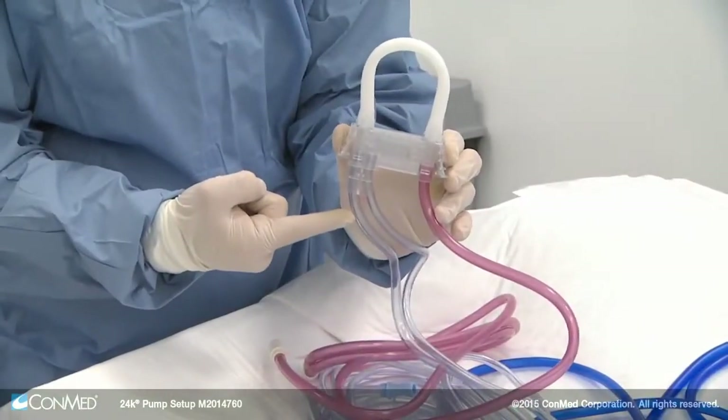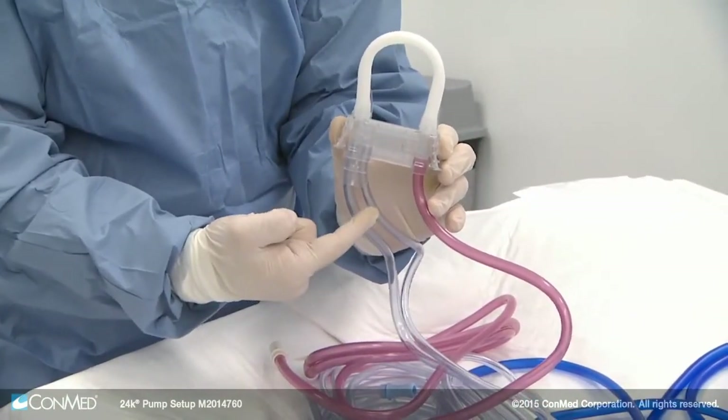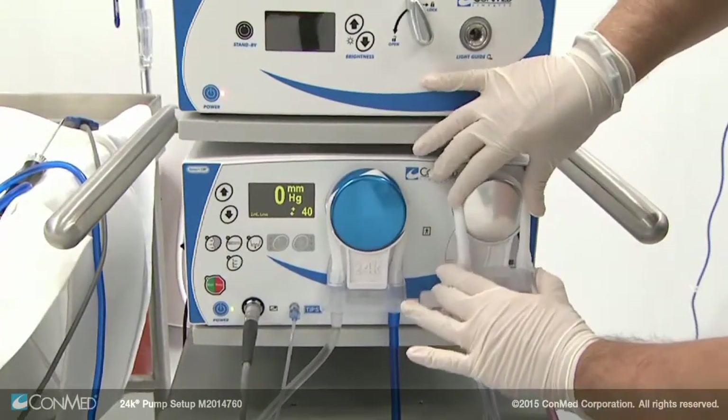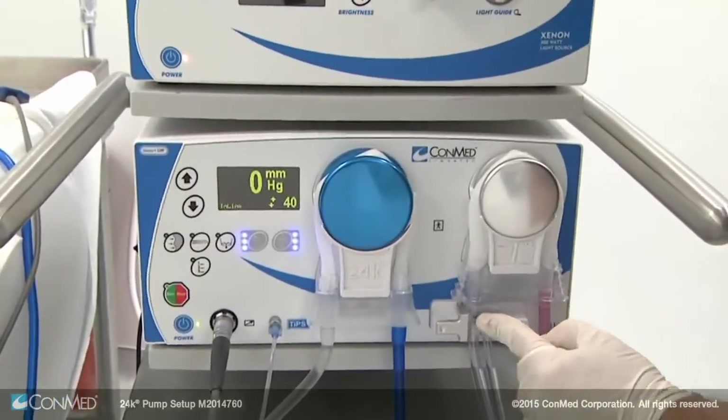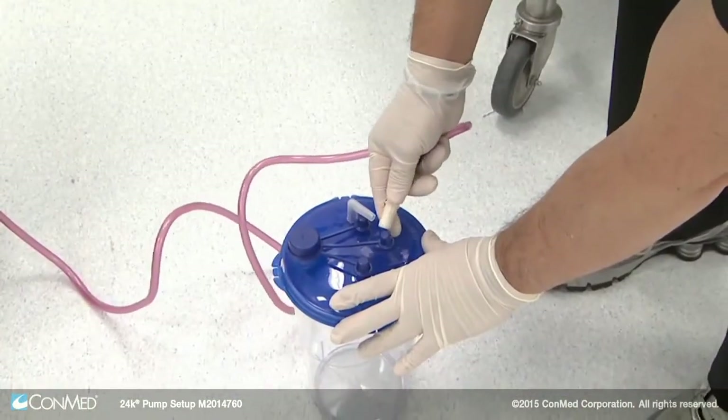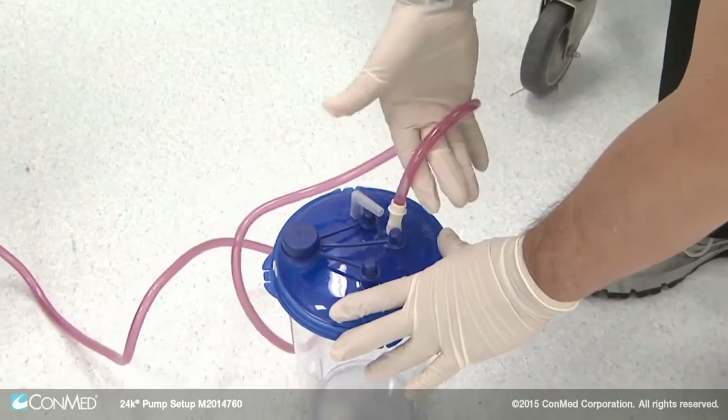To add outflow to your procedure, open the 24K 100 outflow tubing set. This cassette features three tube lines: shaver suction, outflow, and waste. Install the cassette over the silver outflow rotor of the pump and press the cassette button in to ensure proper installation.